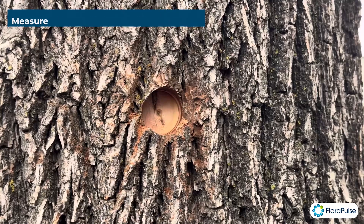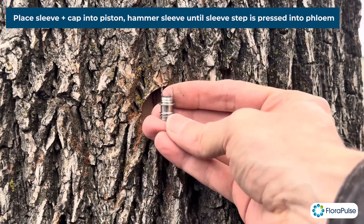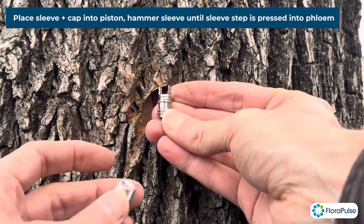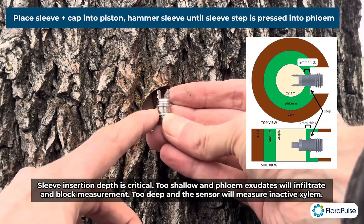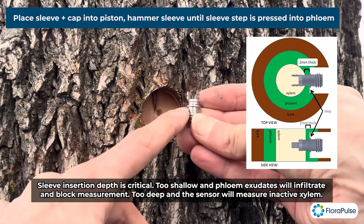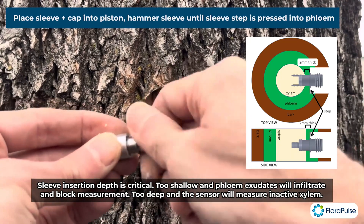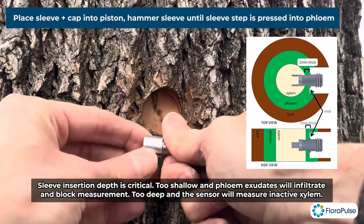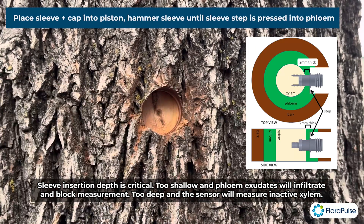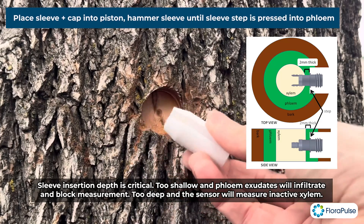The next step is we're going to get ready and install the sleeve. Here we have the sleeve — this is what it looks like — and we have the cap. This step should be at the phloem level, going slightly into the phloem. So we're going to thread the sleeve and cap together and rotate them like so.